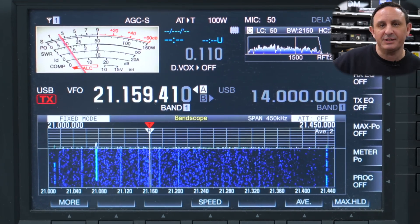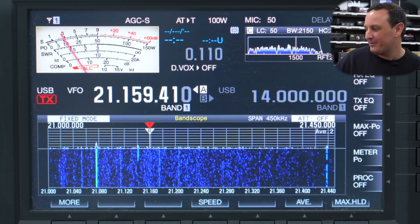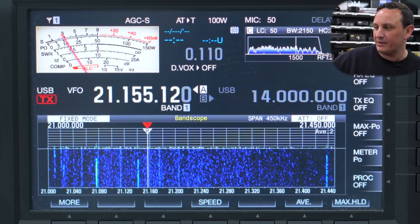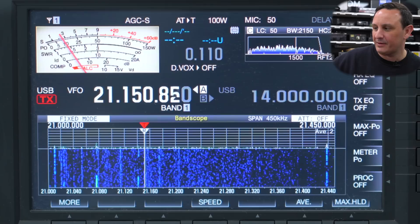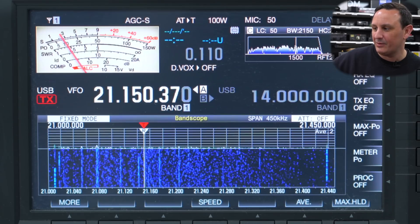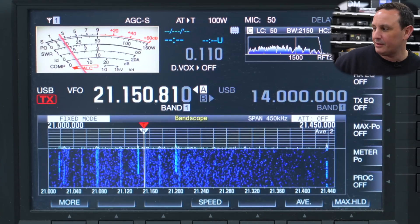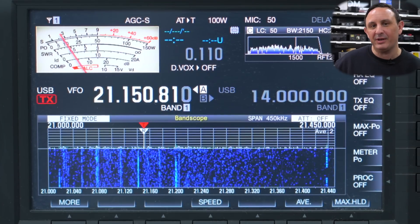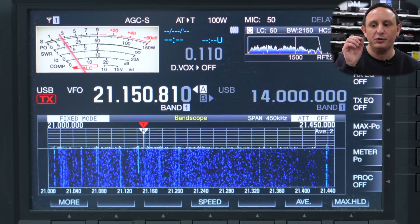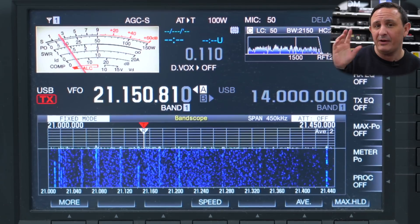We didn't have much luck looking for beacons last time on 10 meters, but let's have a look now and see if anything pops up. These should really be in CW. Looking at the scope — nothing there, so I'm not going to hang around. Moving up: 21.151 through to 21.450 is a huge chunk of band for all modes, including SSB.